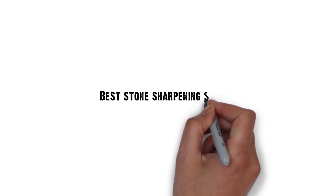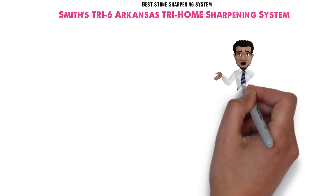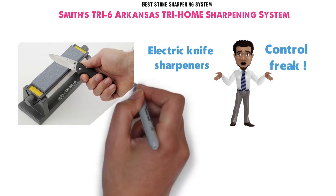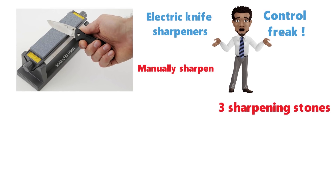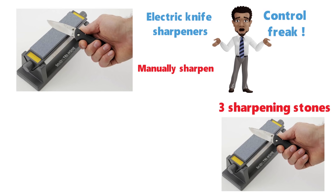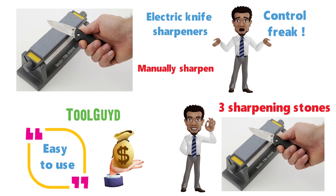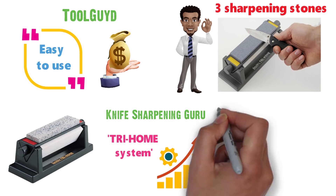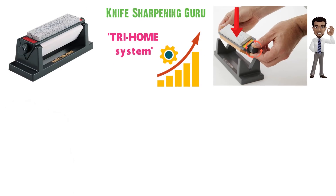Next up we have the best stone sharpening system, which goes to the Smith's Tri-6 Arkansas Tri-Home Sharpening System. If you're frustrated with the performance of electric knife sharpeners, or if you're just a bit of a control freak, the Smith's Tri-6 allows you to manually sharpen your knives. The system ships with three high-quality sharpening stones, and the included bracket holds the stones in place so you can work efficiently and safely. The rotating triangle block makes it convenient to just twist a knob and find the exact stone grit you wish to use.